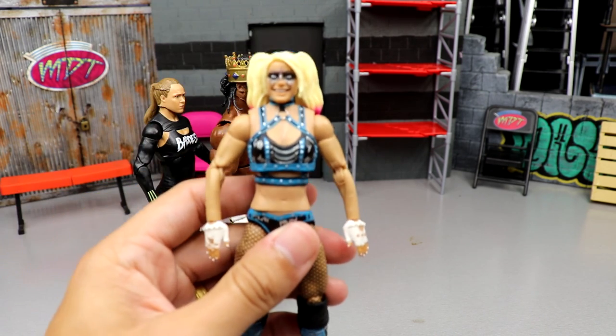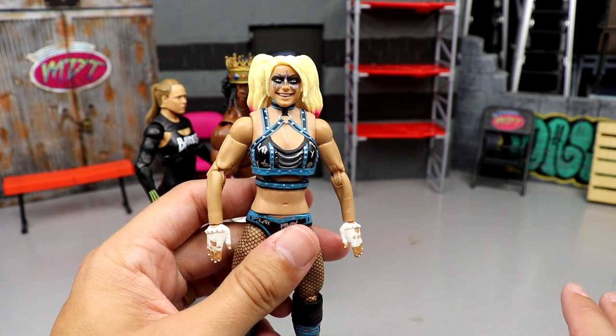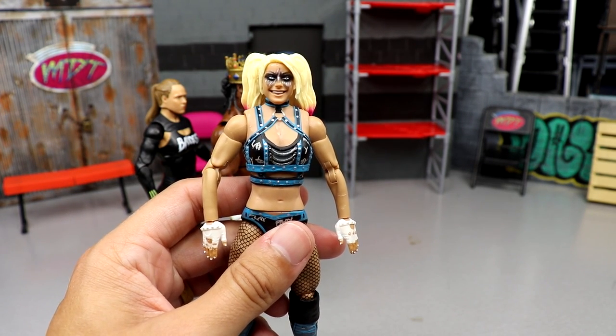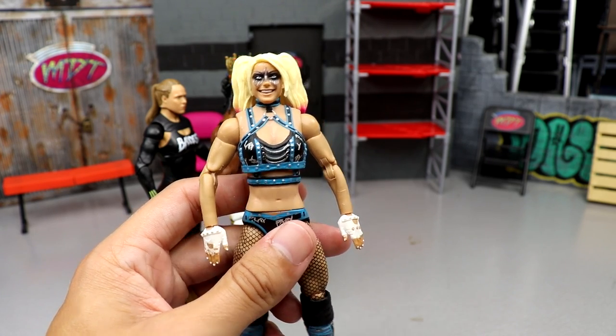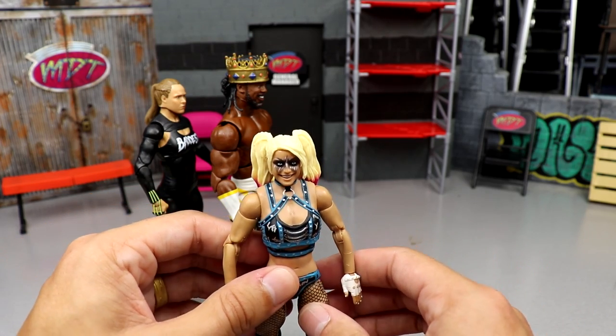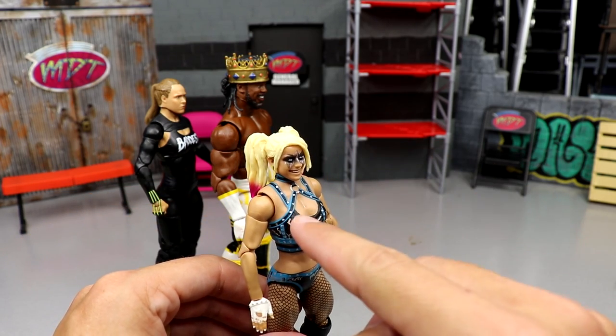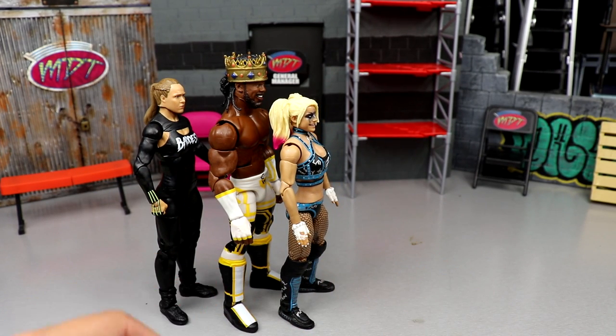Coming in at number four is Alexa Bliss. This is a very solid figure — basically an updated Elite. I like the sculpts, I like the attire, good head sculpt, double-jointed arms, feels good in the hand. It just wasn't quite good enough to surpass other figures in the set, but I'd rather have this Alexa Bliss over the bottom two. Number four.